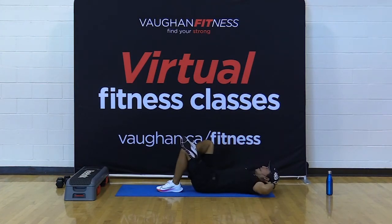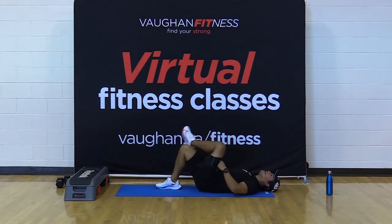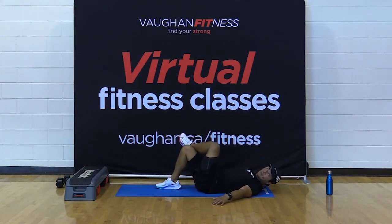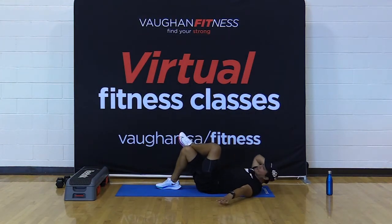Up, down. Two, three, four, five. Come on, ten more. Nine, eight, seven, six, five, four, three, two — and switch sides. Ready, steady, let's go. Up. Two. Come on, friends. Five, let's go. Ten more. Five. Five. Four, four. Four. Two. And one.